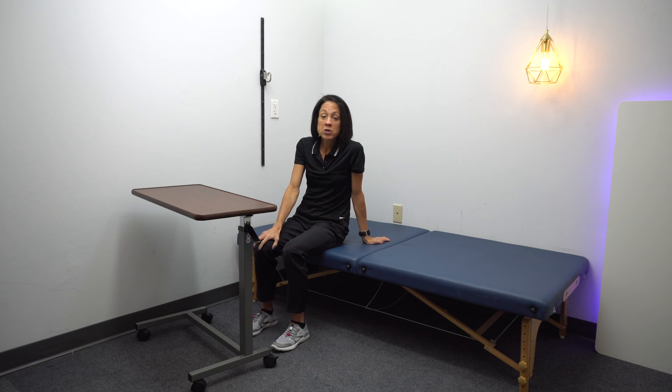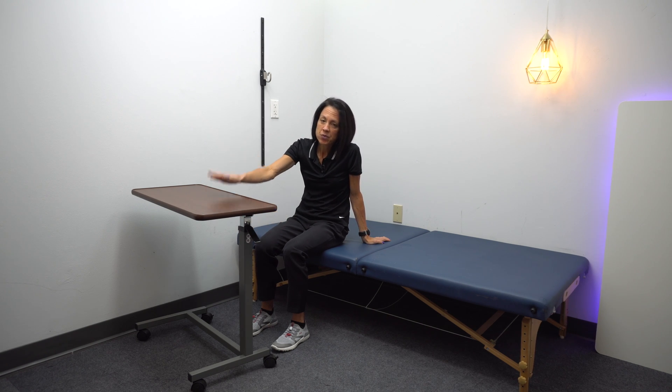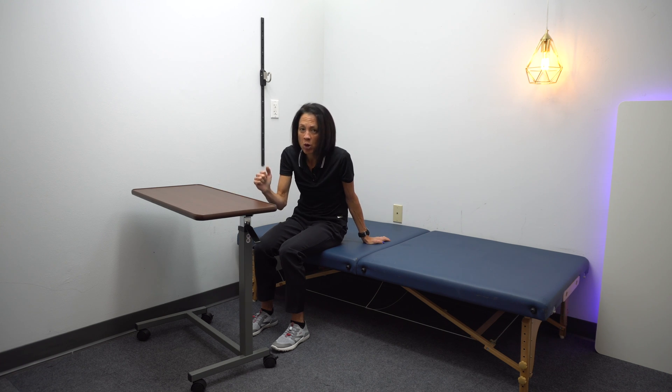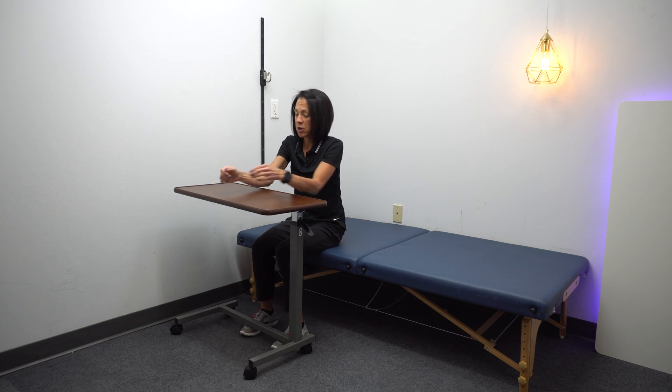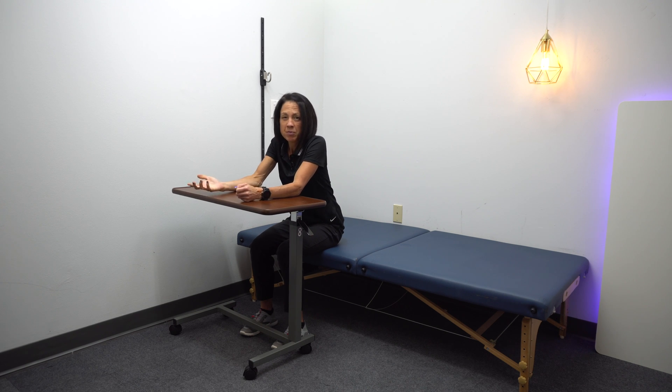For those of you who can't do the first variation because you can't straighten your arms, using a table in front of you works well — probably better if it's not on wheels; you want to feel pretty secure when loading your arms to get all the benefits of the weight bearing. You're just going to alternate reaching.